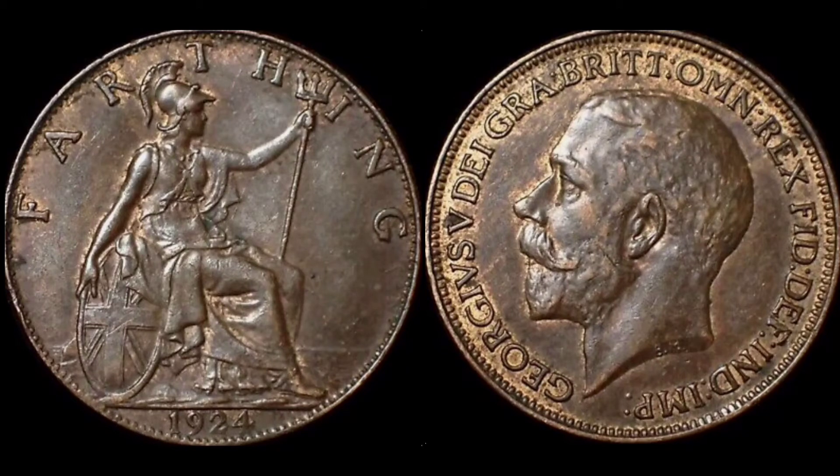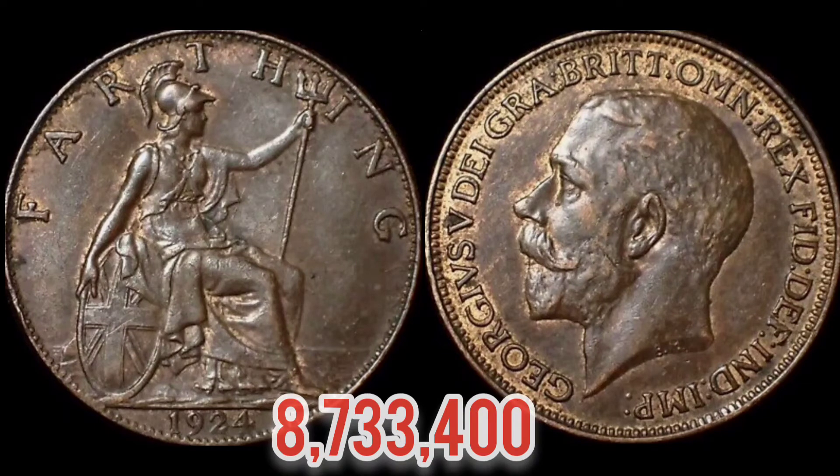We now turn our eyes to the right hand side, and we have the portrait of King George V looking to the left. George V — Roman numerals for five — on the left hand side. There is a lot of lettering around the edge of this coin, which stands for 'by the grace of God, King of all Britains, Defender of the Faith, Emperor of India.'